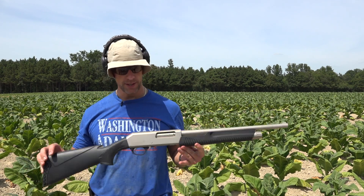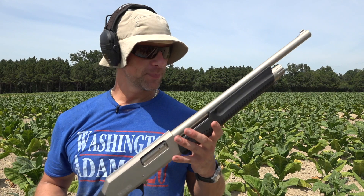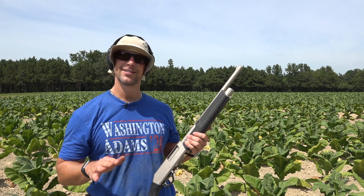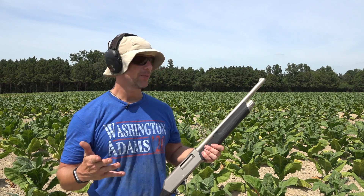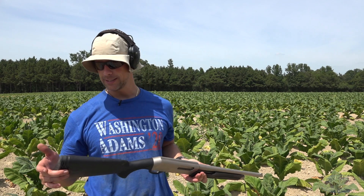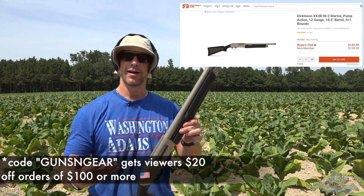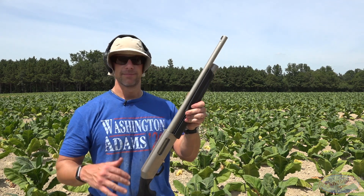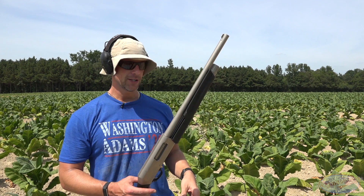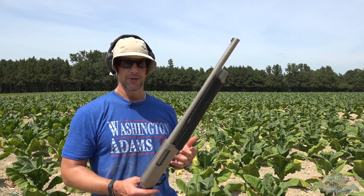Welcome back everybody, we're going to be doing a field review on this shotgun — the Dickinson Commando with the marine finish, 12 gauge. Capacity with two and three quarter inch shells is going to be five in the tube, one in the pipe. My plan is to put about two to three hundred rounds through it over the next day or two. This has been on sale at Sportsman's Guide for under $150 lately. It is very loosely based on the 870, but most of the parts will not fit.